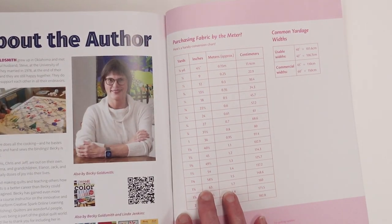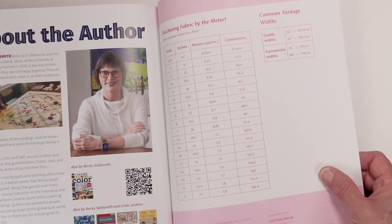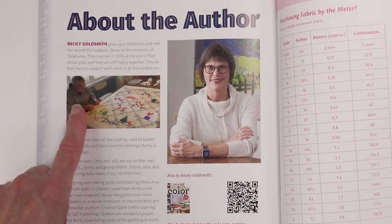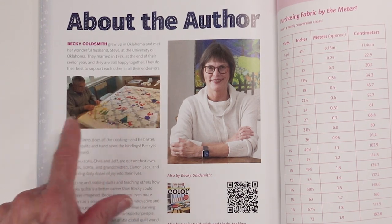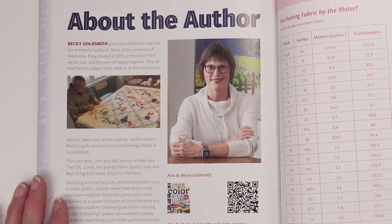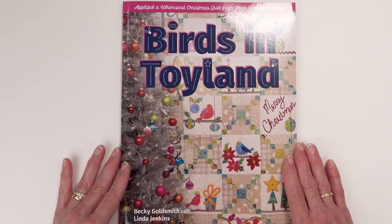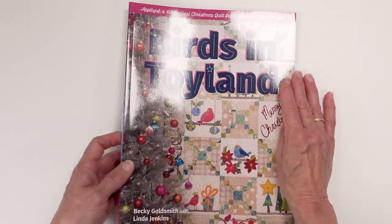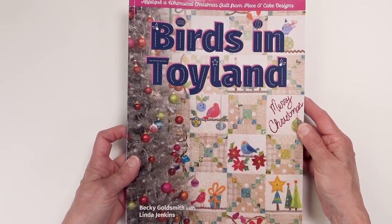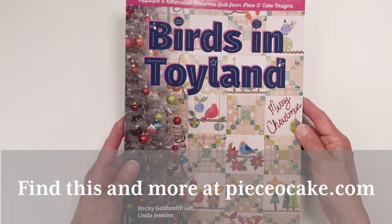There's a nice chart at the back for those of you who purchase fabric by the meter — that's very nice. And here's information about the author, that would be me. If you look close, you'll see my husband Steve when he was basting my quilt for me before I took it to my Q20 and quilted it. So there you have it — this is Birds in Toyland. I really hope you enjoy the book. I appreciate you listening to me tell you about it, and may you have many happy stitches. Thanks for watching.